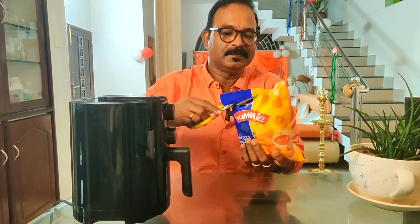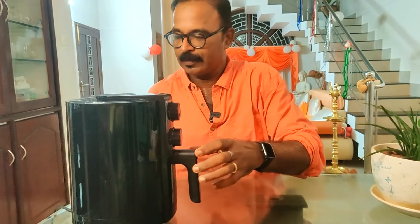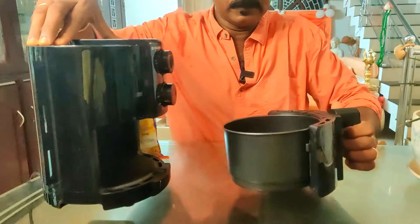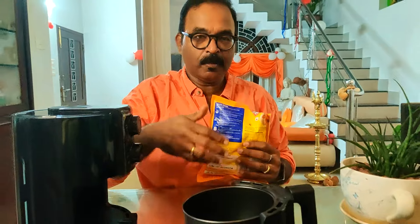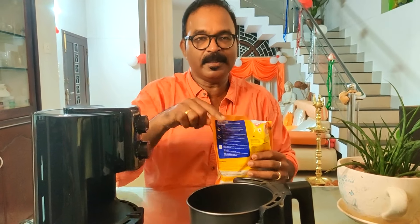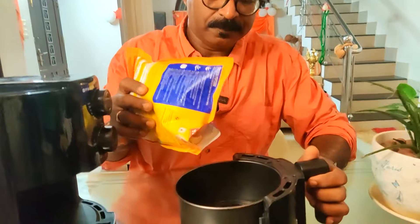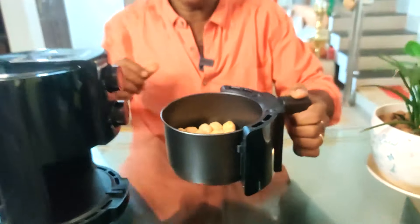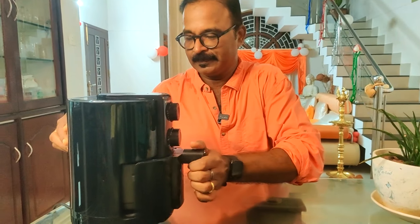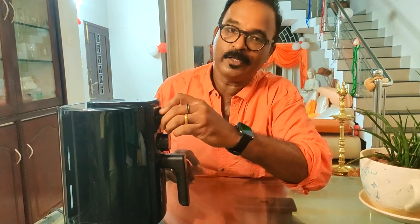This chicken popcorn is ready-made. The basket has a limited capacity, so if we thought the French fries were a little bit much, we need to spread them on the surface evenly. We have about 6 minutes total to cook this.